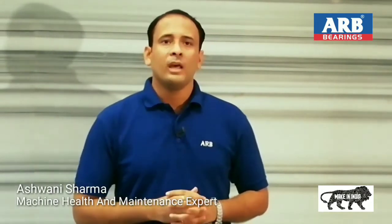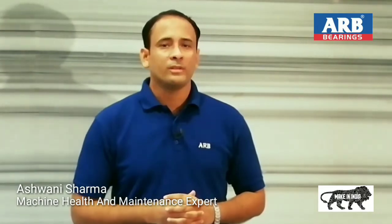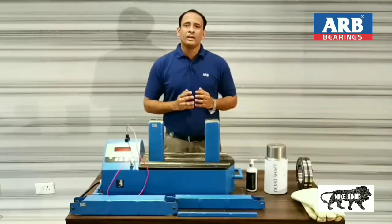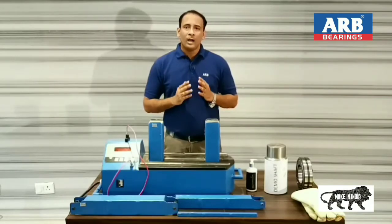Today, industry's core focus is on reducing breakdown and improved productivity. Bearing is directly related to machine life or breakdown. In other words, we can say a bearing is the heart of a machine. I am your maintenance advisor Aswani, and today I am going to show you bearing mounting technique with the shrink method or thermal expansion method.